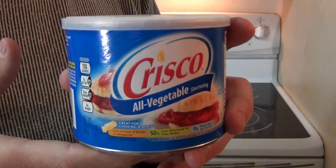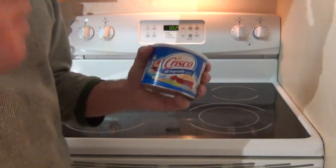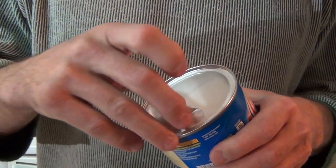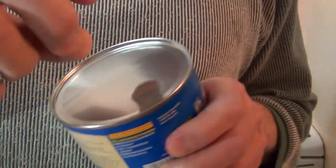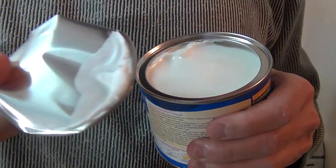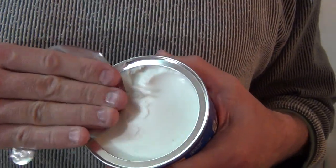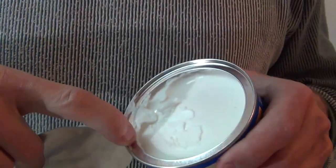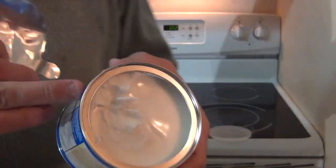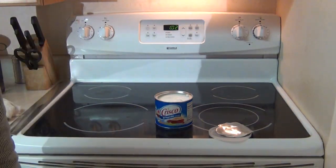Okay everybody, here's what we have right now. This is a can of Crisco — a vegetable shortening. It comes in a solid form as you already know. I'm going to open it up, pull this tab off here. Got a little bit of shortening on there, let me rub it — I want to get every bit that I can. So this is full of shortening. What we're going to do is basically pop a wick right down the middle and use that as our candle. So stay with me.